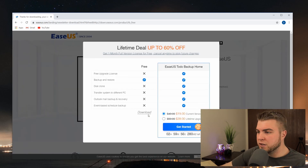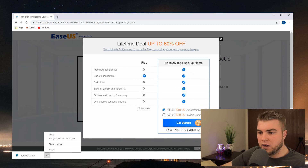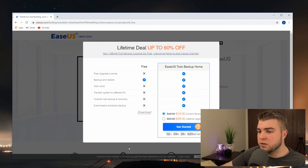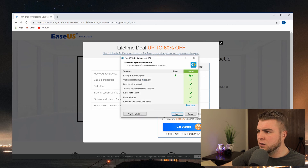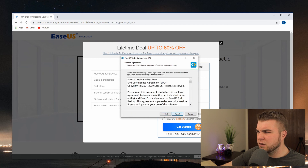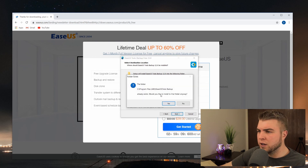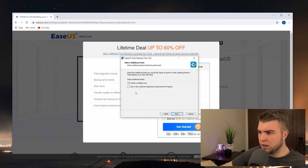Don't give them permission to send you spam email. Click the download on the left for the free version and once that's downloaded go ahead and open it up. Accept the privileges and choose English. We're going to use the free edition. Accept, and I'll just use the default install path - you can install it wherever you'd like. I'm going to opt out of the customer experience improvement program.